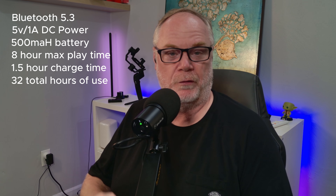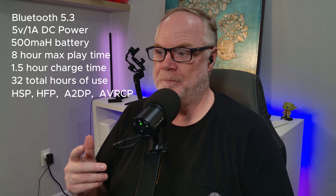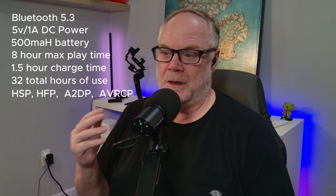Here are some of the specs of the Everyday Earbuds. They're Bluetooth version 5.3. They use USB power — 5 volt, 1 amp minimum power input. The capsule battery capacity is 500 milliamp hours. You can use these earbuds for about eight hours on a single full charge. It takes about one and a half hours to reach full charge, and you can use these up to four times — 32 hours on one charger case charge. The Bluetooth profiles include HSP, HFP, A2DP, and AVRCP. Sensitivity is 102 decibels plus or minus three. Frequency response is 20 to 20 kilohertz, and the Bluetooth range is up to 10 meters with an IP66 weather resistance rating, which is really nice.